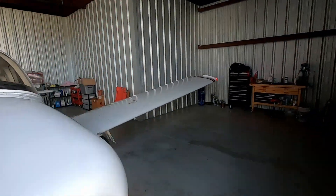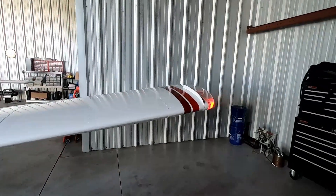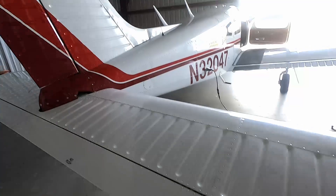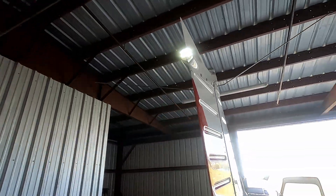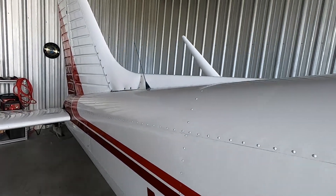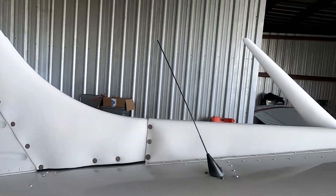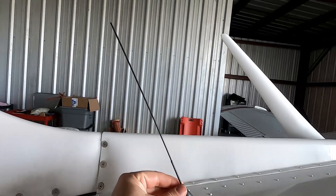The tip light was replaced, as you can see. There's a new tail light here for the white nav light, and then the same thing on the left wing. At some point while we were flying, our ELT antenna flew off. Our annual guys spotted that, and we have a brand new ELT antenna right here.